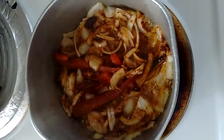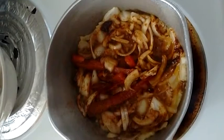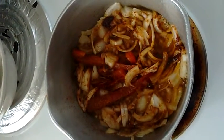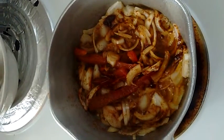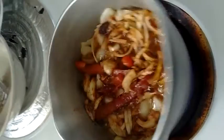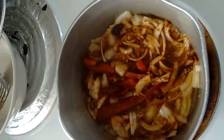I'm making a chicken liver sauté. I have one chopped onion, some red bell pepper strips, salt, paprika, and about two or three tablespoons of olive oil in a pot on medium heat.